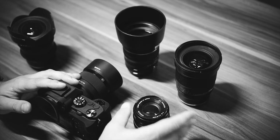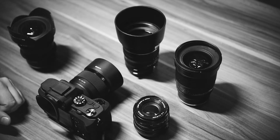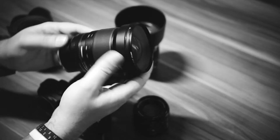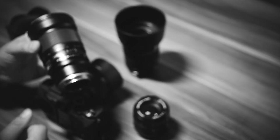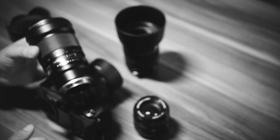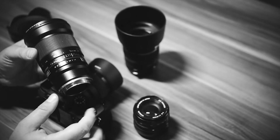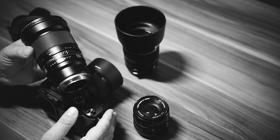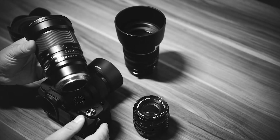Next is the Samyang 24mm 1.4 lens. Focus is a little bit slow but this lens is quite nice.